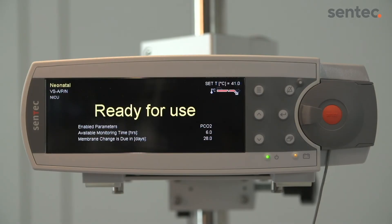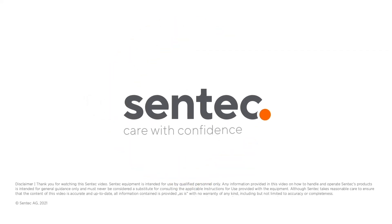When the ready for use screen appears, you can begin a new monitoring session.